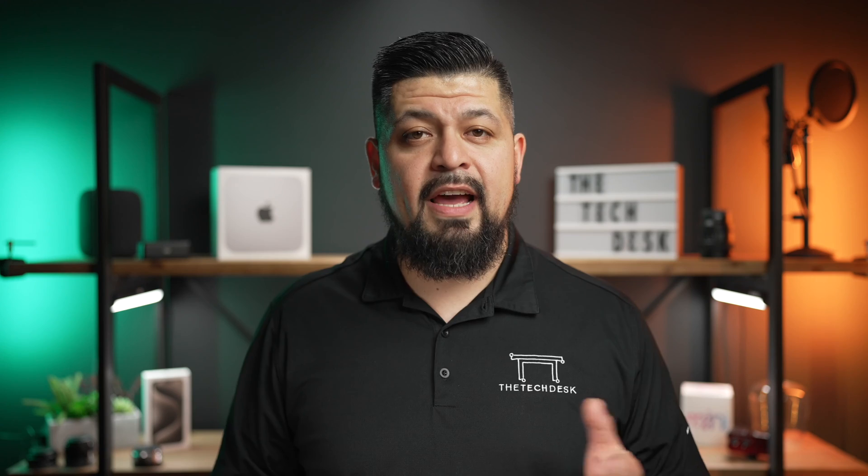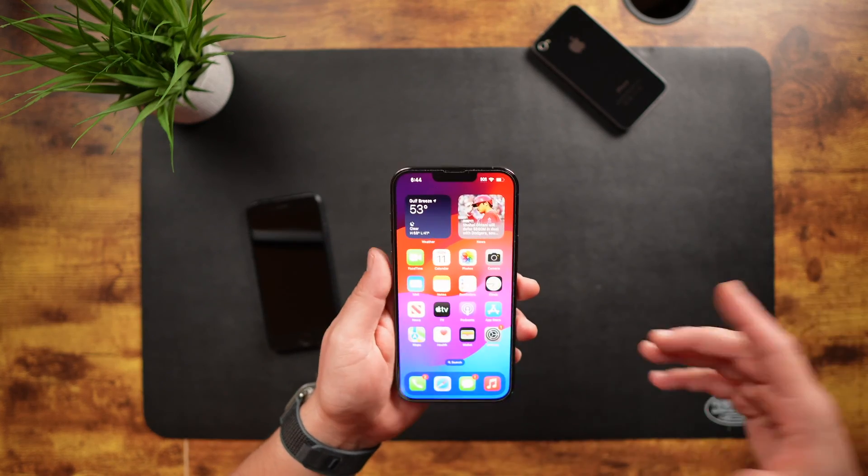So let's get started with the method for iPhone 8, 10, and newer models. This method also includes the iPhone SE second generation and third generation. So if you have one of these models, here's what you have to do.